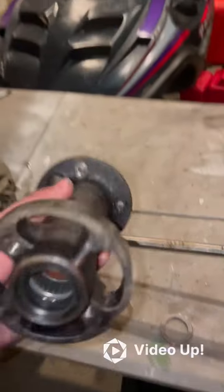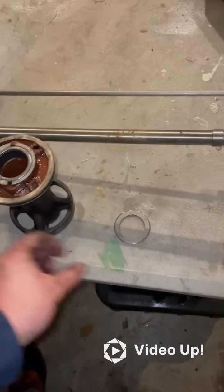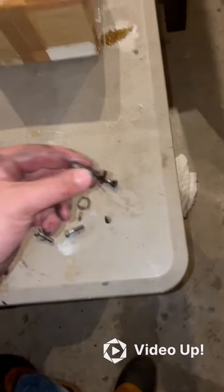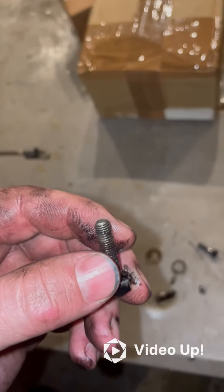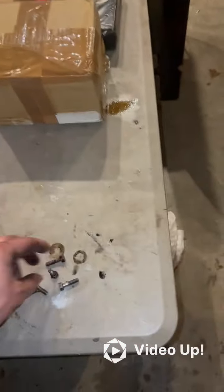This is the bearing housing — this is the external side and this is the internal side with your bearings. That ring that fell out is just a spacer ring that sits on top. These are your four bolts — they do have O-rings around them, so you'll need to replace those O-rings. If you get a new lower unit seal kit, it'll have those O-rings.